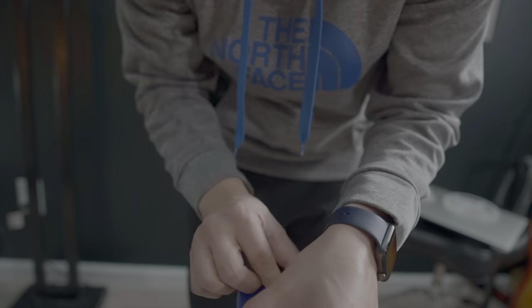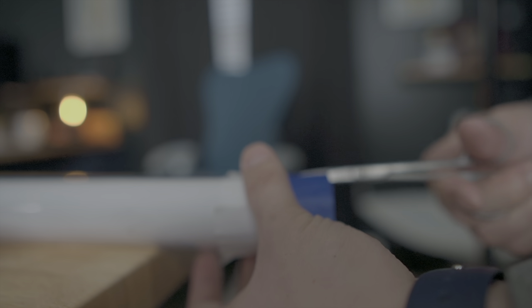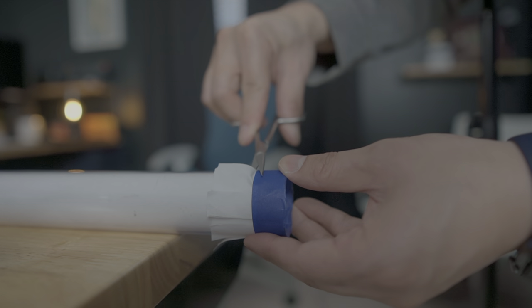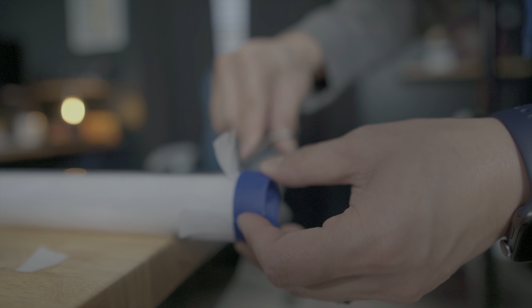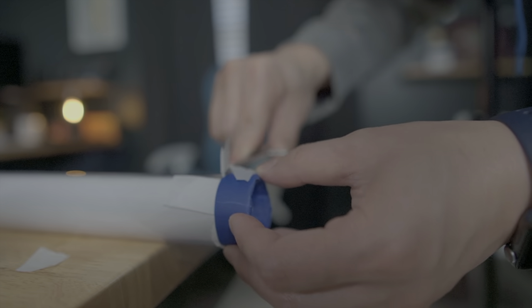I'm using two pieces of tape here — one to hold it down and the other to secure it in place, because parchment paper is meant so that nothing really sticks to it. The tape is going to stick better to itself than it will to the parchment paper. Then trim off the excess and it should be all nice and clean, ready for the next step.